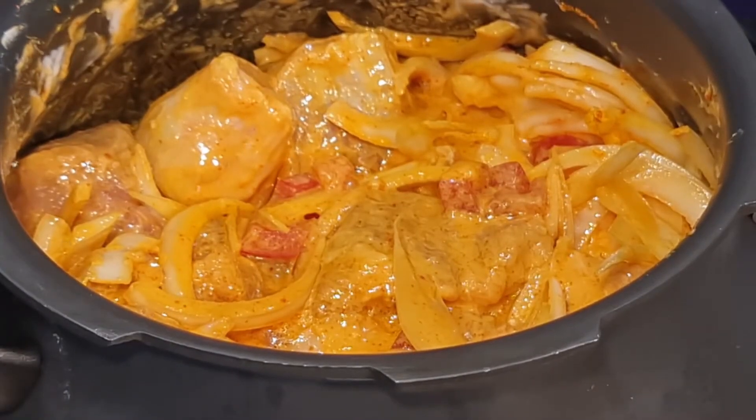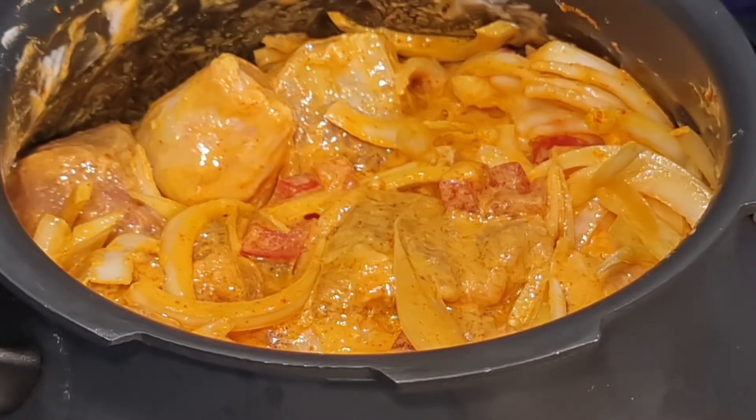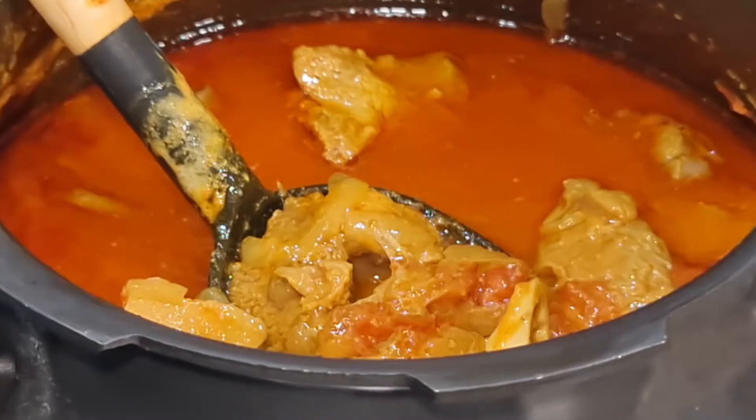I'm going to cook this in a pressure cooker and let it cook for about five whistles, then I'll tell you the next steps.